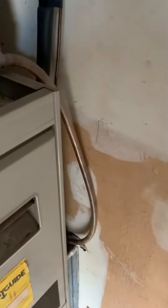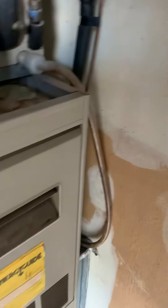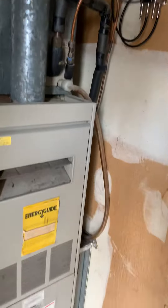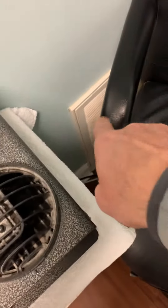The gas line is one of the things he finds is in the way. Can we look at bringing this over and coming down into this side? And then put in a quote for the AC system because it's just as old.